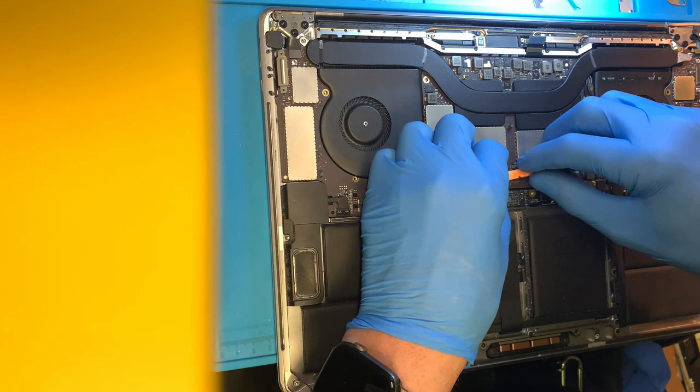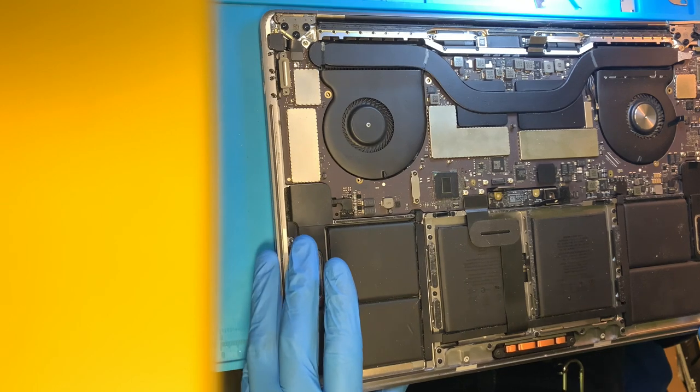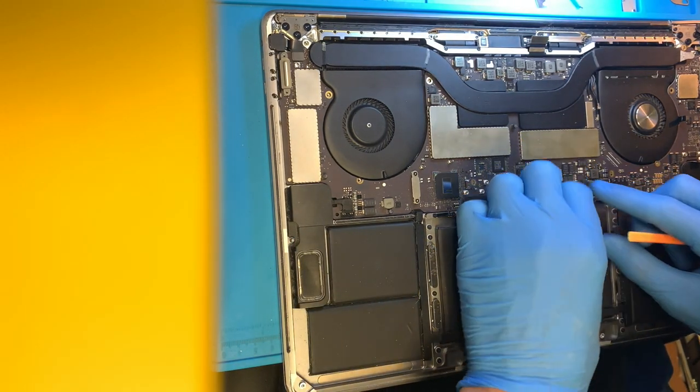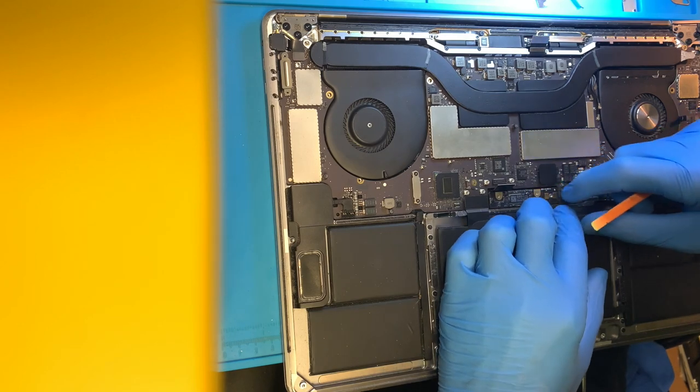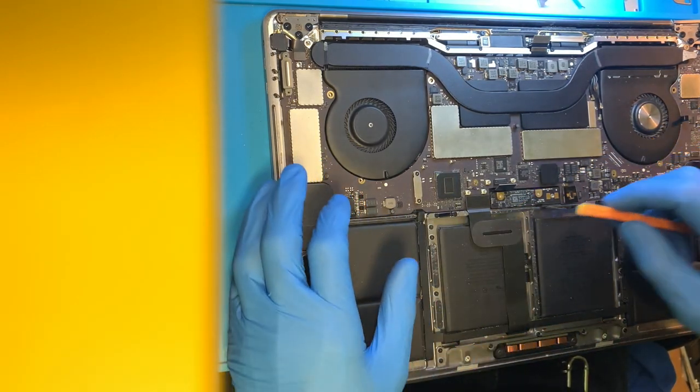The client said it was badly damaged, as you saw, and then he took it apart and it would no longer turn on after that. So we're going to be looking for anything knocked off the board, any evidence like that.